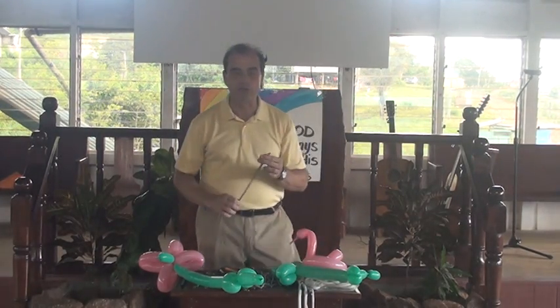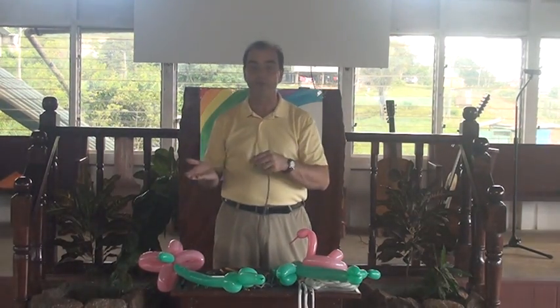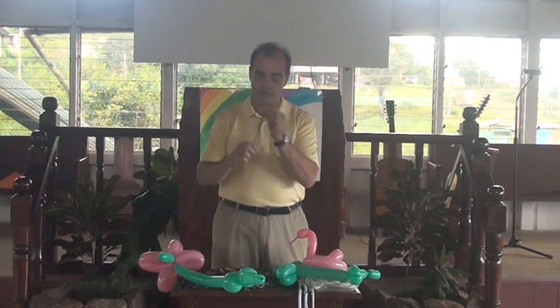Alright man, thanks for coming back. I'm going to teach you the other kind of twist. We're going to do the hot dog twist. I'm going to teach you what they call the ear twist.